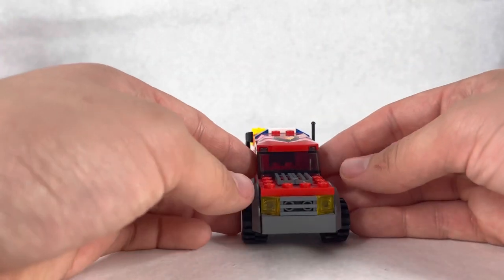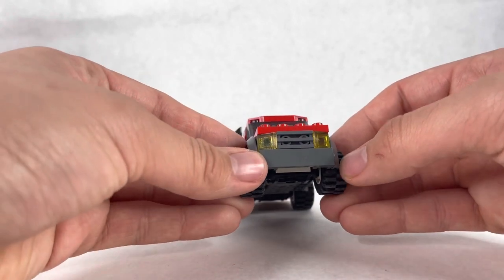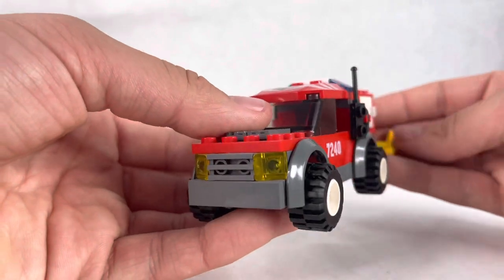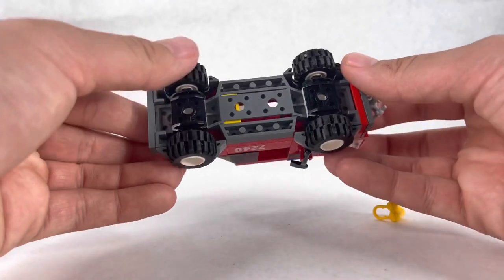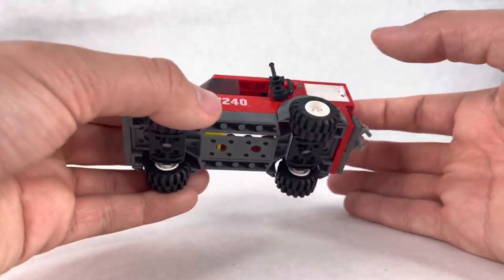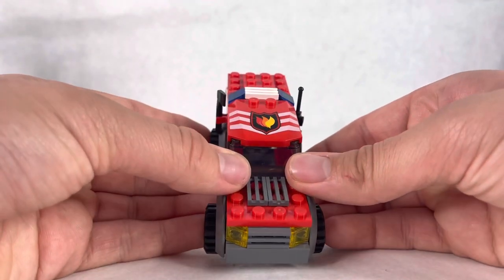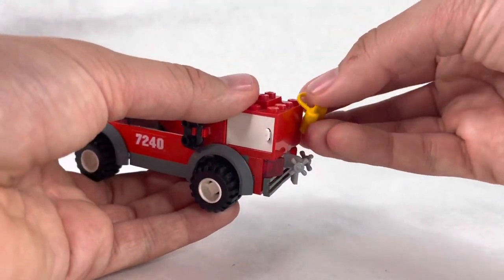First things first, here we have this little fire car. It's four studs wide with the wheels popping out a little bit — a very basic box-car-looking thing. Starting from the front, you have a little grill plate for the engine, then your lights, no license plate or anything. The bottom is built on the main car frame they used to use for a lot of the City cars. There are 7240 stickers on there, and the main fire logo, which I believe is a print but could be a sticker.